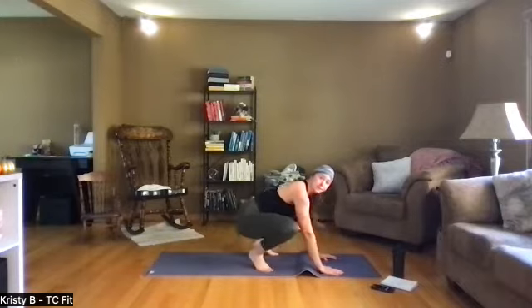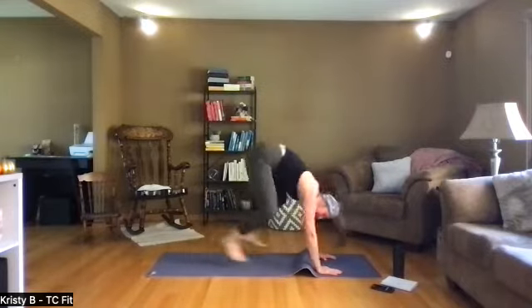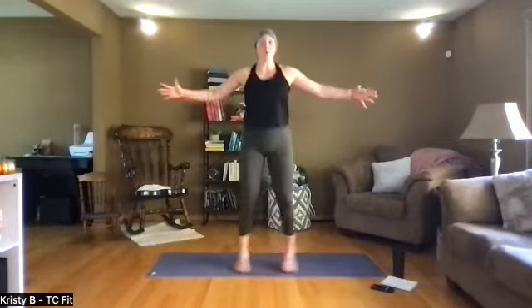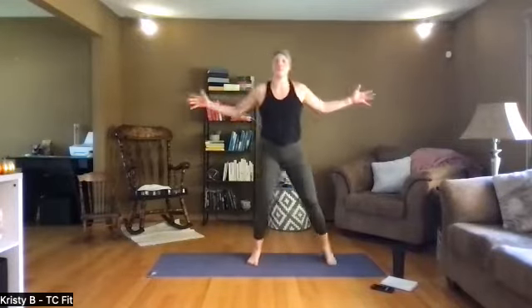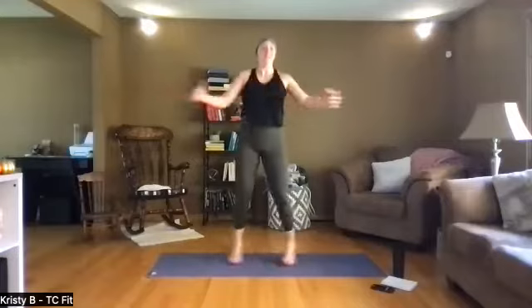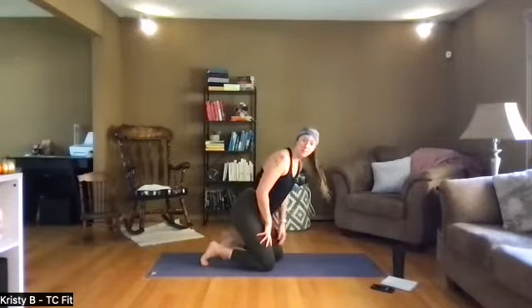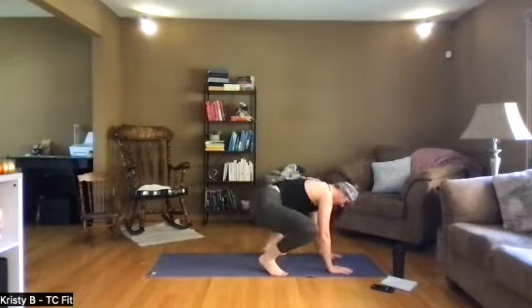Halfway now — 20 seconds goes by fast but so does the 10-second rest, so just be aware. Three, two, one, awesome work. Stand it up, hands together, seal jack — it's a wide jack. Three, two, one, let's go, round two out of eight. Squeeze, squeeze — stepping always the option. Round two, stay here for five, four, three, two, one. Two down, six to go. Back to the floor — frog jump or squat, step or hop, option to mountain climb. Three, two, one, let's go, up and down.